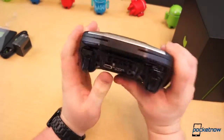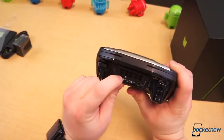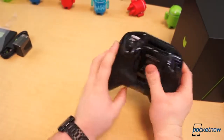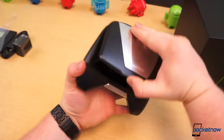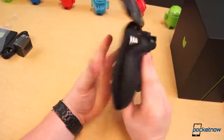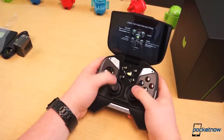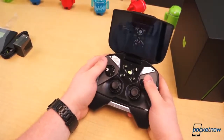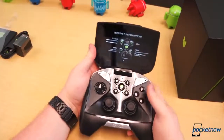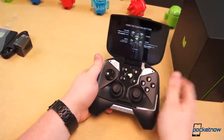Right here on the side you've got an HDMI port out, a micro SD card slot, micro USB, and your headphone jack. Not a lot going on there in the hardware, but this is definitely something we've been looking forward to seeing and playing with. We're not going to go through the whole setup process here, but this is the 5-inch 720p display — it seems at least relatively clear and crisp.